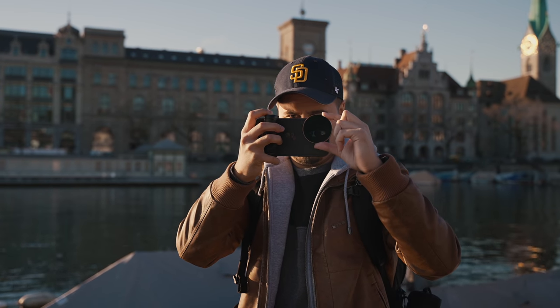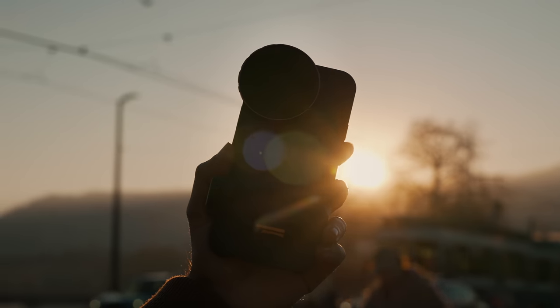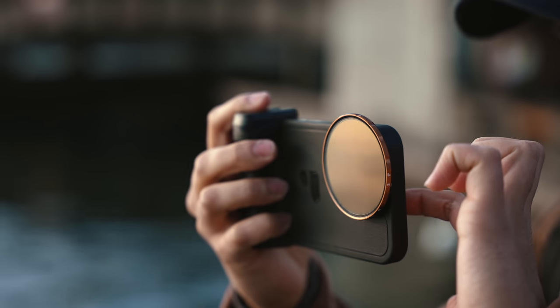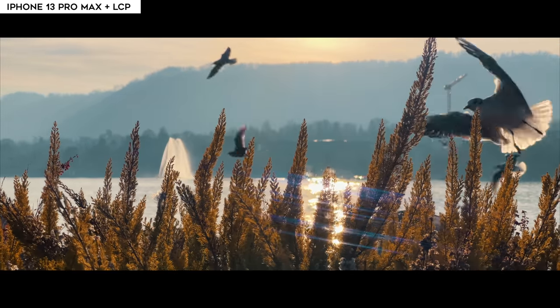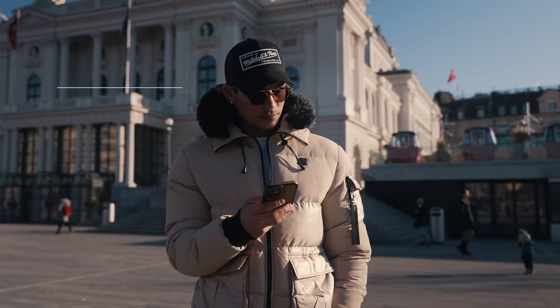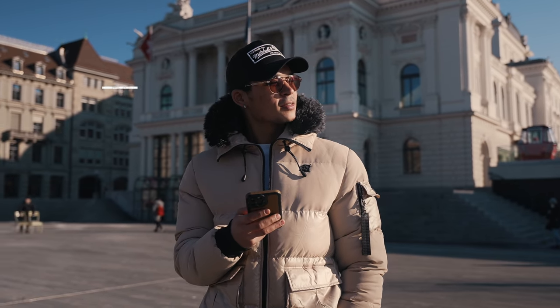So in this video, I wanted to take a closer look at the newly designed case and filter system, show you the improvements that have been made and how you can use it to get cinematic results in your video. I took the Light Chaser Pro out to the test with my buddy Enes, who is helping me out in this video.